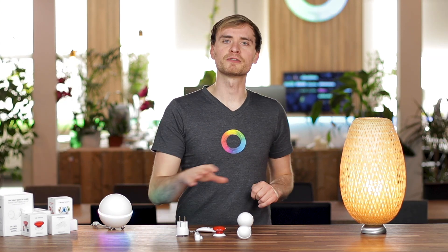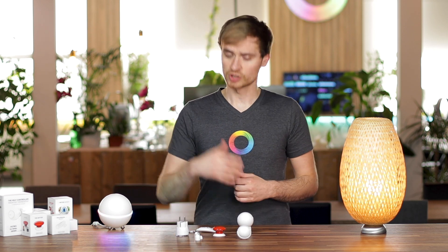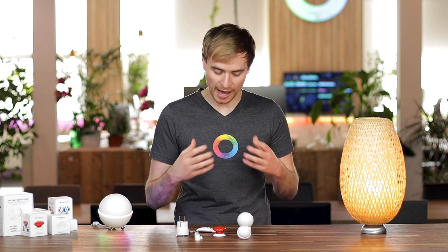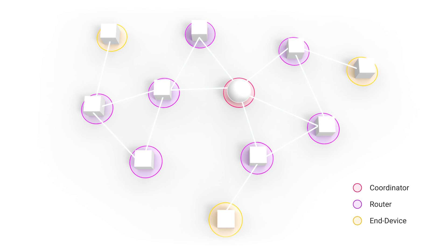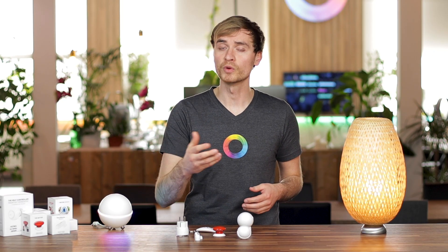One of the key features of these FIBARO devices is Z-Wave technology, which has been specifically designed for smart homes. First, it's a two-way communication protocol, which means these devices can talk to Homey and Homey can talk back. So any changes happening to the devices are communicated directly to Homey and vice versa. Z-Wave also doesn't share the same airwaves as your Wi-Fi, so there's no interference between your Wi-Fi network and your smart home device network. Z-Wave also creates a meshed network using secure encrypted communication protocols, meaning devices can talk to each other and pass messages down the chain all the way back to Homey, increasing stability and range.